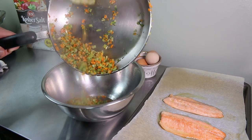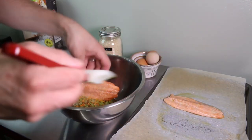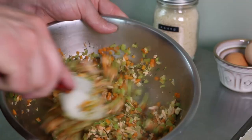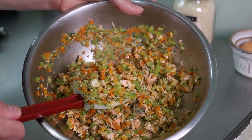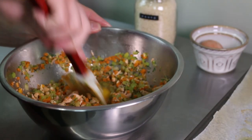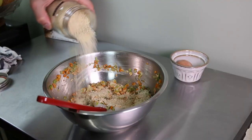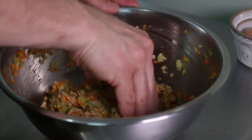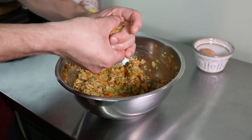In a mixing bowl mix your mirepoix with your fish. Try not to mash the fish — you want some chunks for texture. Add one egg and mix that in as well. Next you're going to add just enough panko so that you could form the mix into pucks that won't fall apart. Make sure that you're happy with the seasoning at this point.